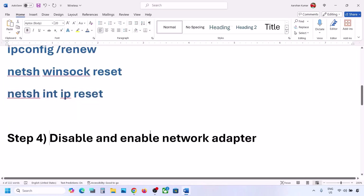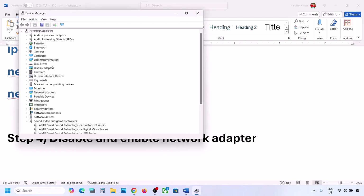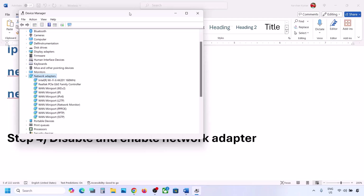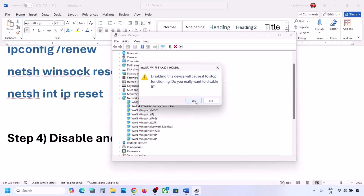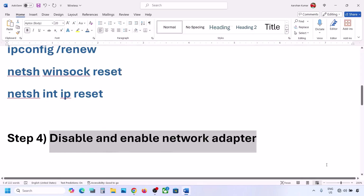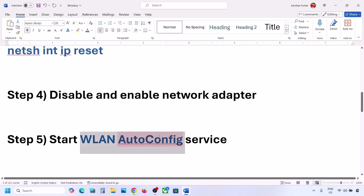The next step is to disable and then re-enable the network adapter. Right-click on the Start menu, go to Device Manager, and expand Network Adapters. Select your Wi-Fi adapter — it may be Intel, Realtek, or another brand. Right-click on it and click Disable Device, then click Yes. Once disabled, right-click again and click Enable Device. Then try connecting to your network and check.